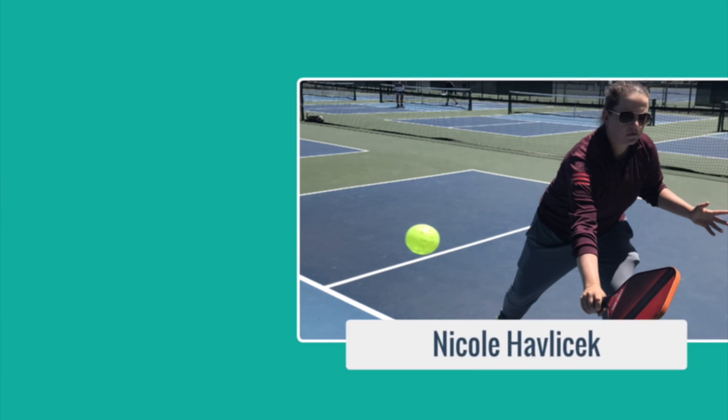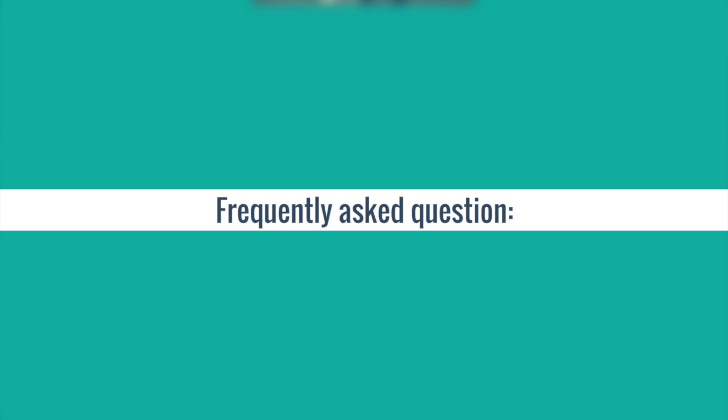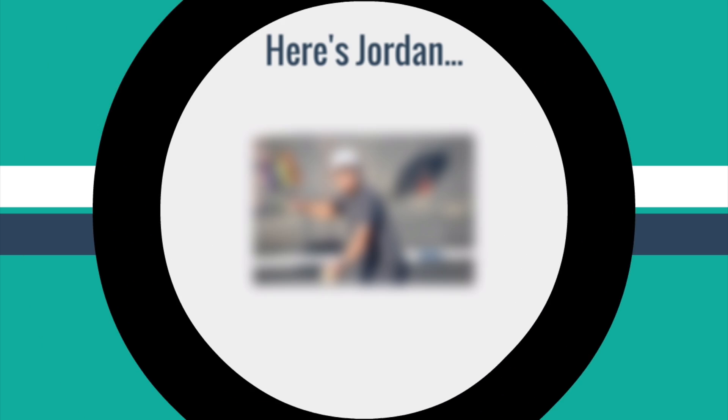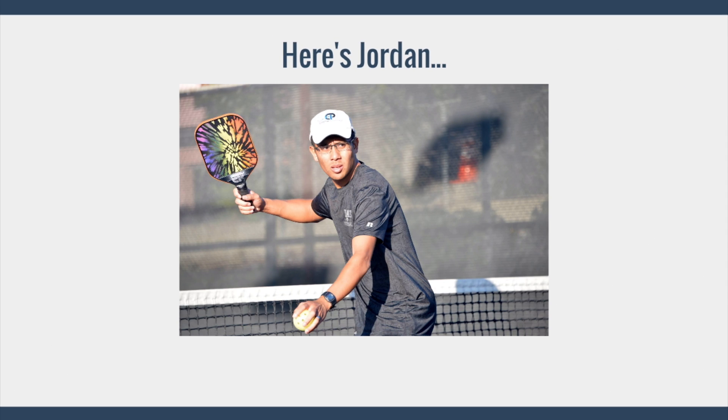Hi, welcome to Primetime Pickleball. My name is Nicole Havlicek. In today's video, we're going to cover one of the most frequently asked questions of many students, which is: why do I pop up the ball? Here's Jordan to show us two of the most common reasons why that might be happening.